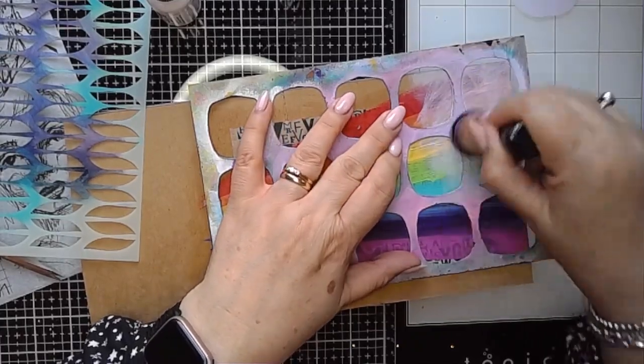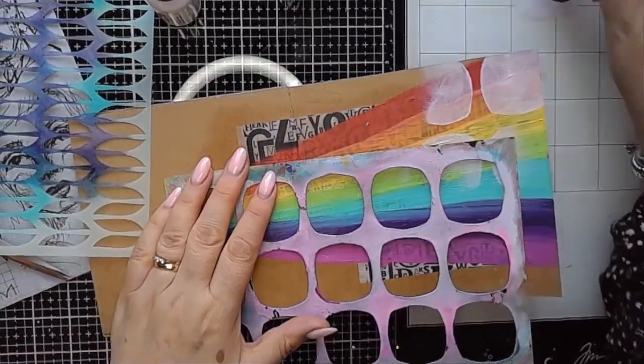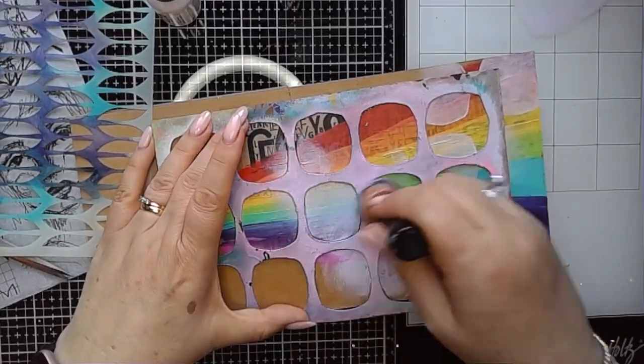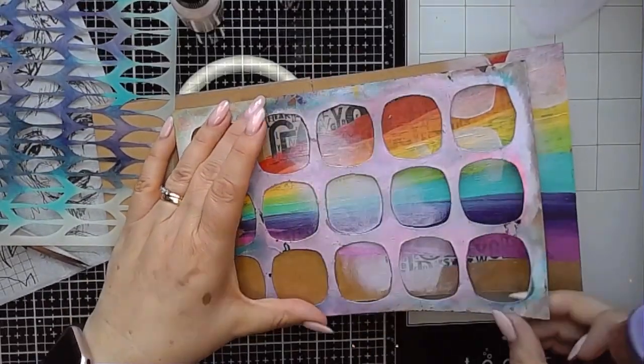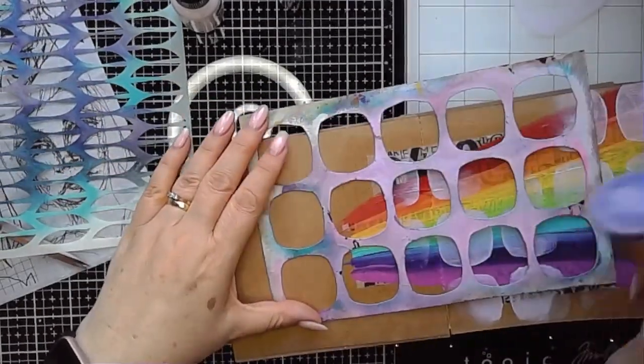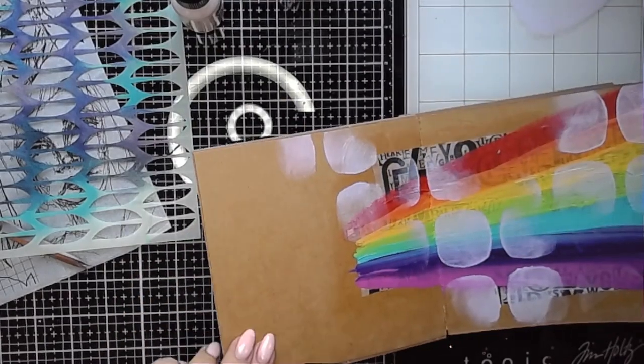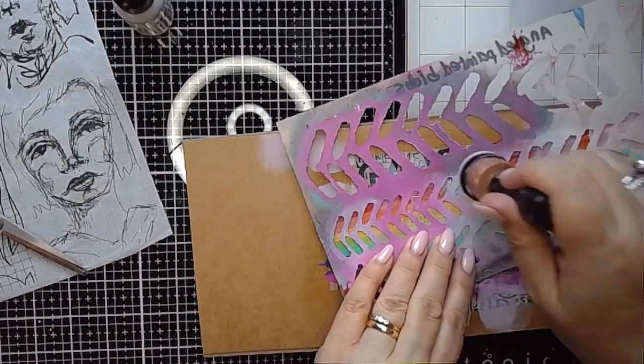As I often do, I'm using the rainbow squoval stencil over the top of the rainbow pattern, just picking out little areas of it with a little bit of paint on my blending tool. I'm not going for the whole stencil — just parts of it.